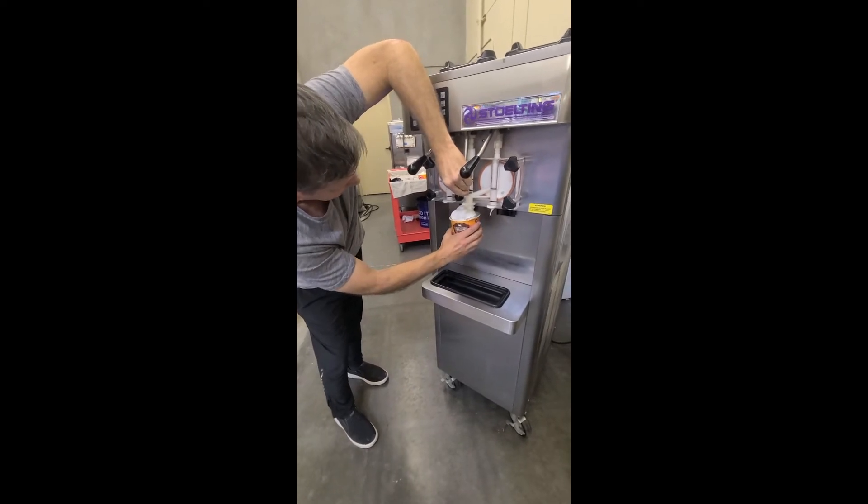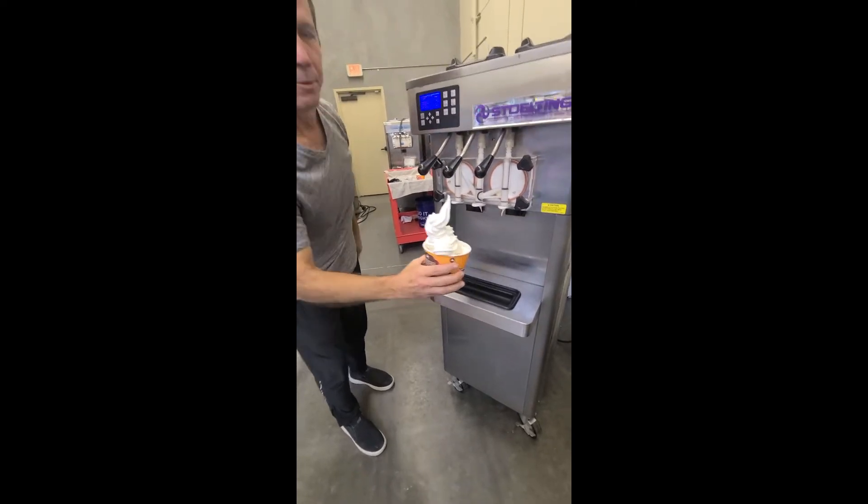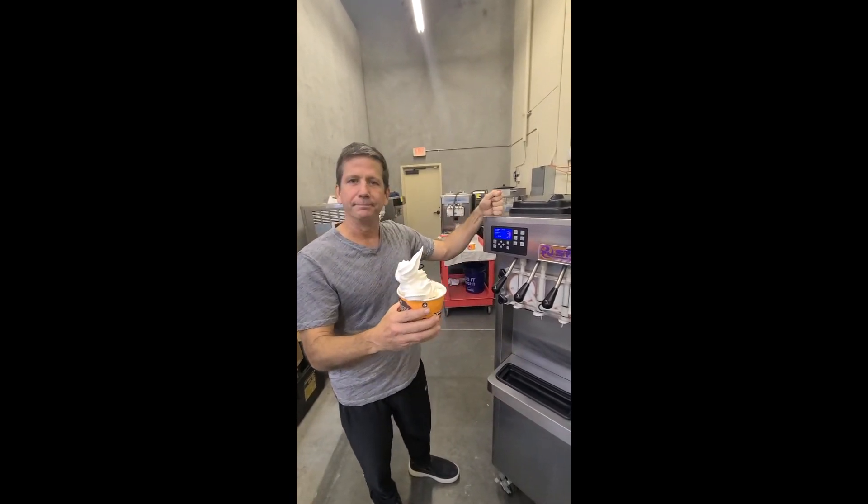Technical difficulties — Williams here — but as you can see, it's making perfect product, working great. Three-phase, air-cooled Stoelting F-231. Great machine. Thank you.